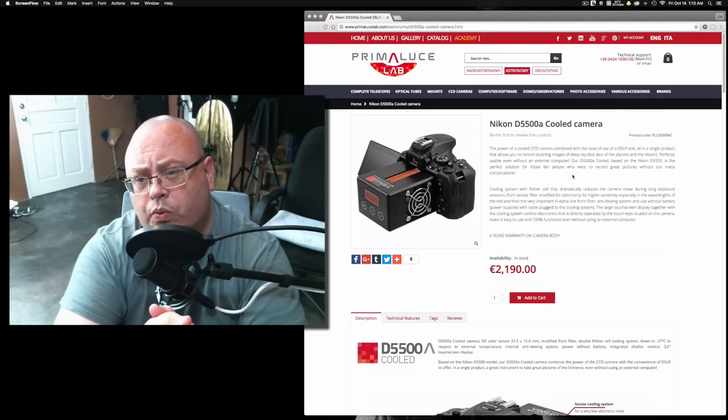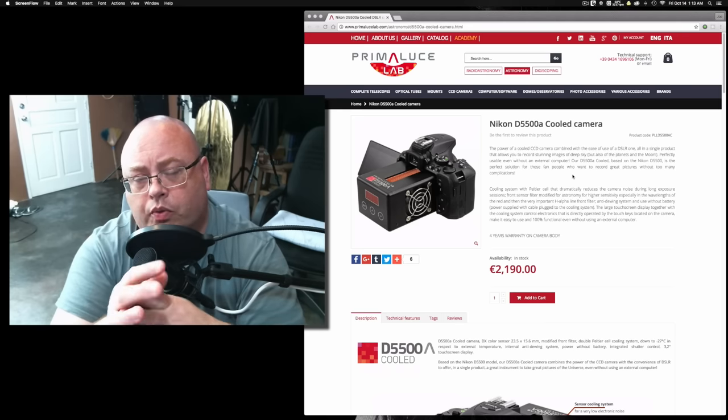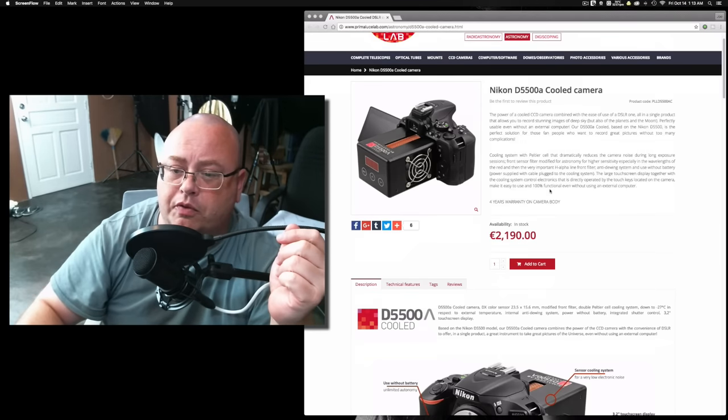I think Nikon's the only one recently that released a full-frame version for astrophotography. Normally Canon had the 60DA, which was for astrophotography. So it's kind of interesting how they've done this for the price.